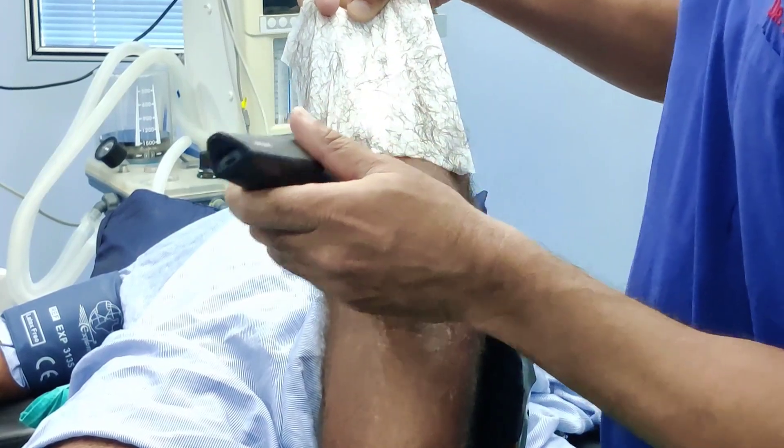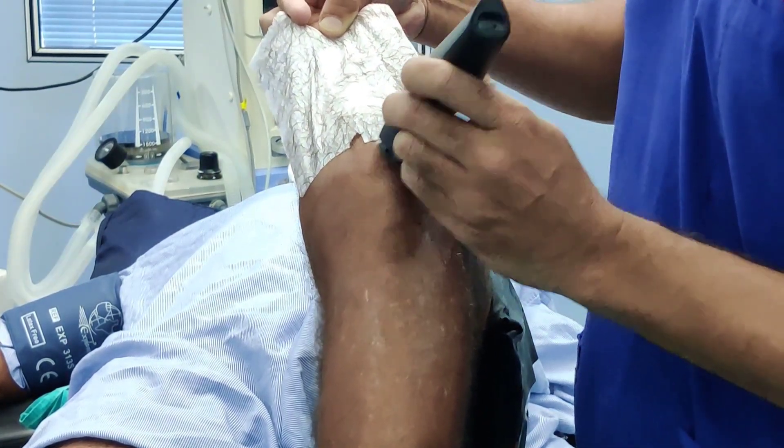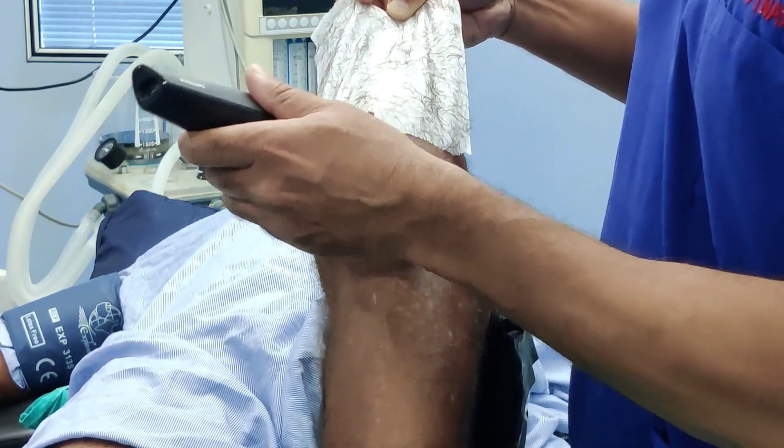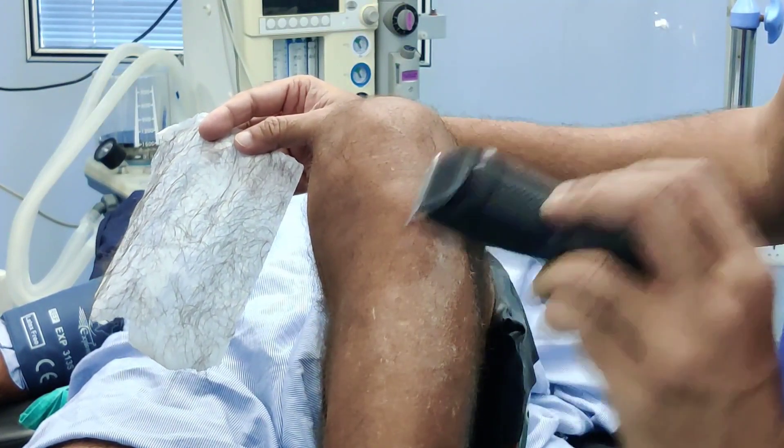I would recommend you start using this technique in your practice. It will not increase your cost in any way, but it will most definitely decrease the risk of infection — I can guarantee that. This is how I do my part preparation, and I recommend everyone invest in a clipper and do part preparation as I have shown. The key messages are: invest in a clipper, use the technique I have demonstrated, and do part preparation in theatre just before surgery. If you follow these principles, you will eliminate or avoid infection in some patients who would otherwise have been infected.